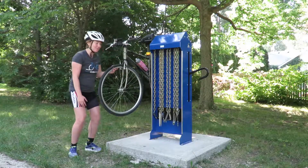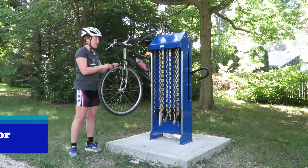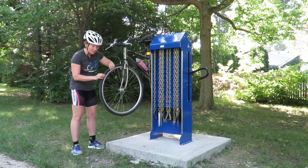What happens if you're out riding and you get a flat? From here we're going to go over how to do a flat tire repair on the bike repair station. First thing you realize is you've got a flat.